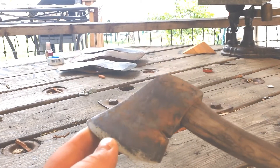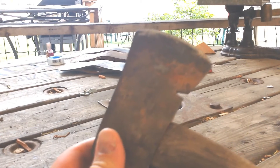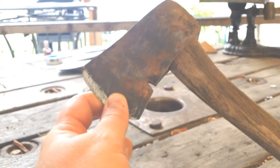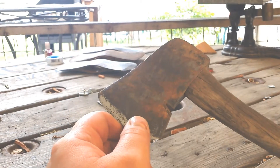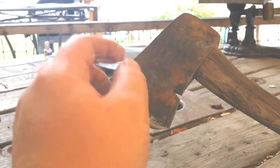Hey everybody, today we're going to be doing a restoration video on this little Plum hatchet here. As you can see, this is kind of what they refer to as a Boy Scout hatchet. It's a pretty cool little tool — it's a good little hatchet.